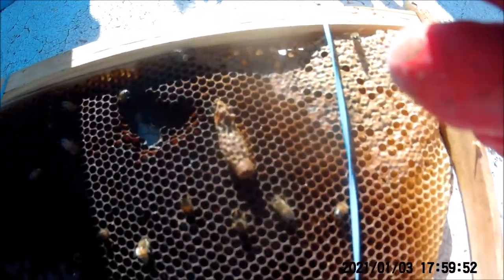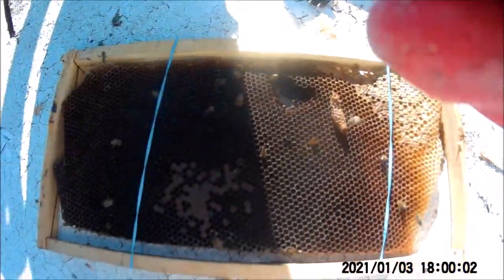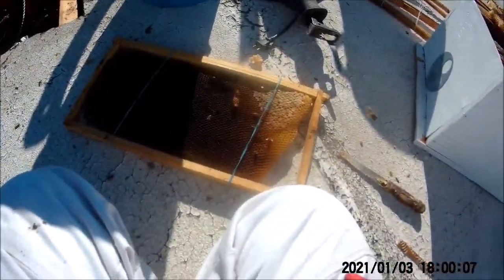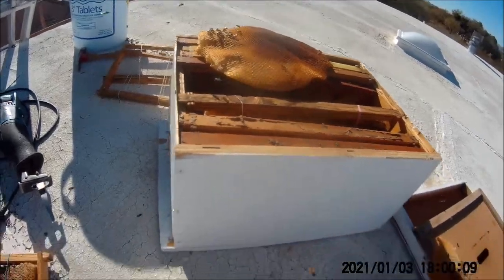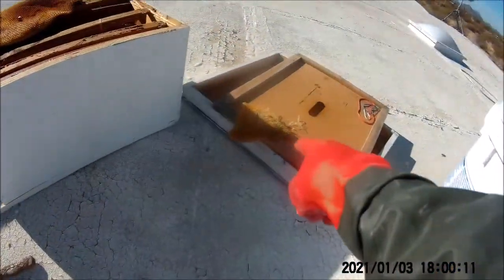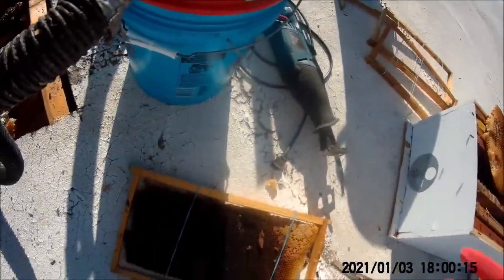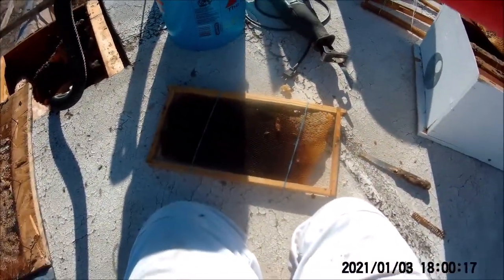Alright, so this is one of the first ones I pulled out from in there, and you can see it's a queen cell. It looks like it already came out, so I don't know if that was the queen I saw — she was kind of fat. There's eggs in here, so they're laying. I'm going to save this one here in case I do miss the queen. Hopefully they can make another one. I've got this one here and then I have one more in there — it's got a little bit of honey on it, so I'm going to rob that out a bit.